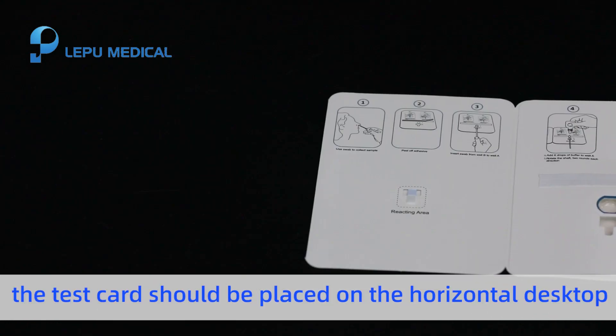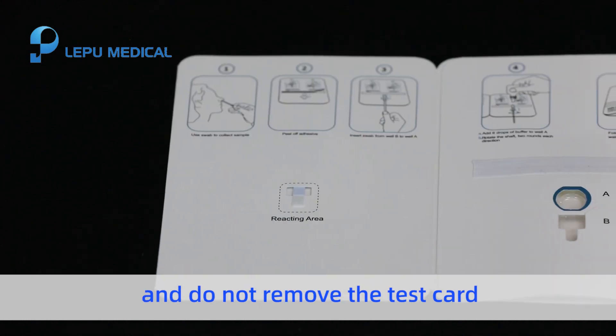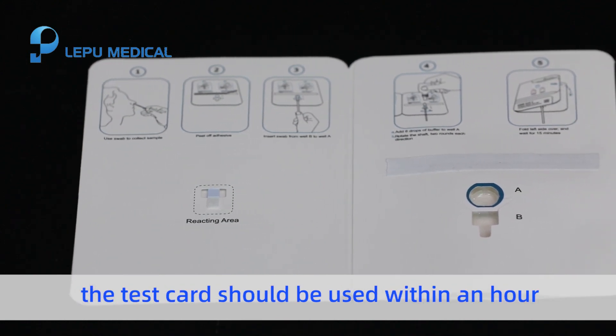During the test, the test card should be placed on a horizontal desktop. The test card should be fixed and do not remove the test card. Once opened, the test card should be used within an hour.